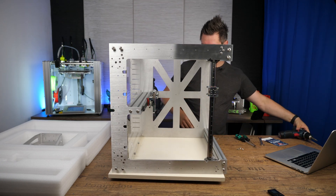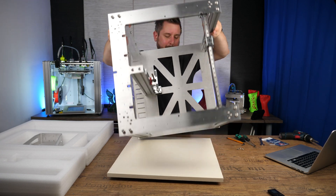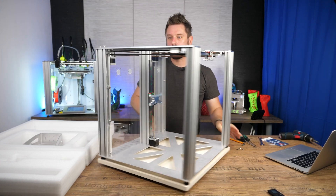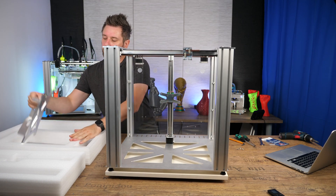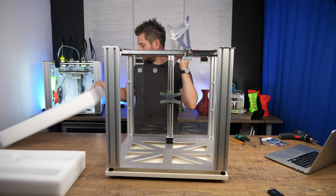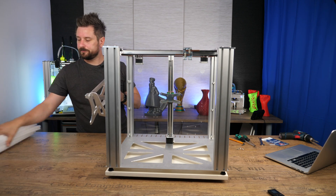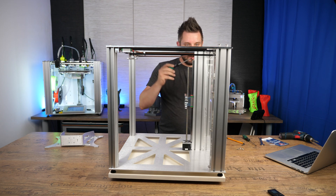So that was the frame — it was rather fast. Now the last thing we have to mount is the bed mount, and before we do this we re-tighten the acrylics.